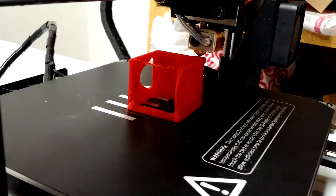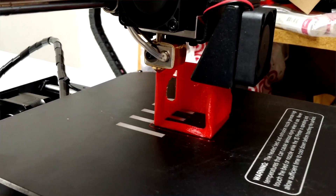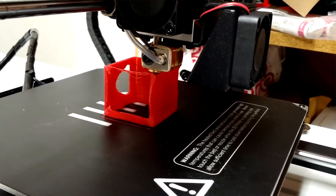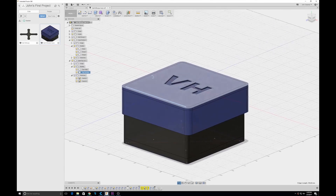I wound up getting some TPU, which is kind of the standard material to print for mini quads. I actually printed a GoPro Session mount to use on my X210, but again this one doesn't mount either — it was for the old version, not the V Plus. But now I can go ahead and actually modify this design to make it support the V Plus, which just blows my mind.